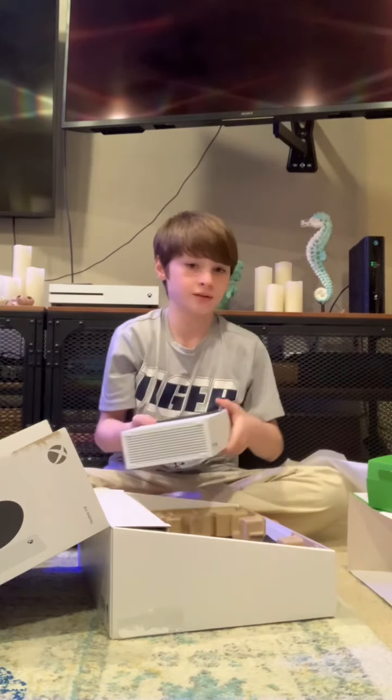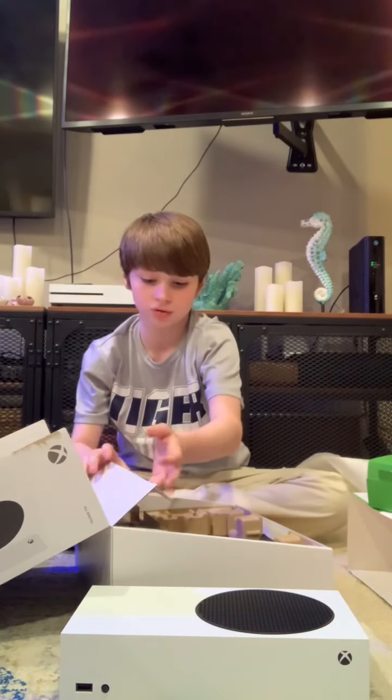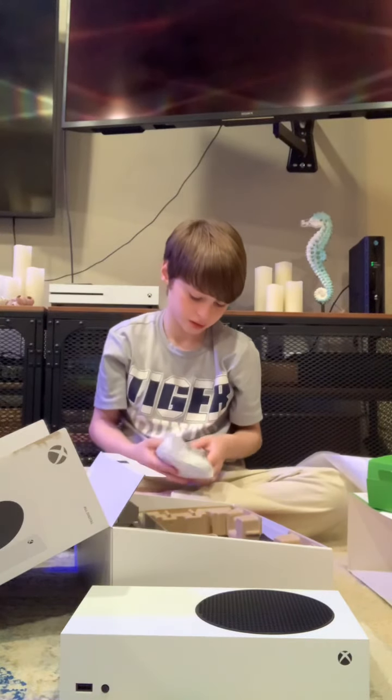Okay, so now that we have the Xbox, now let's get the controller out. This is the controller that it comes with.